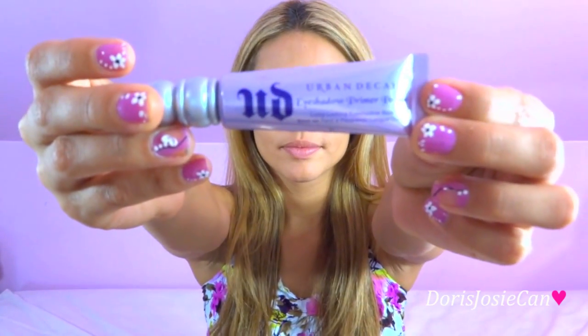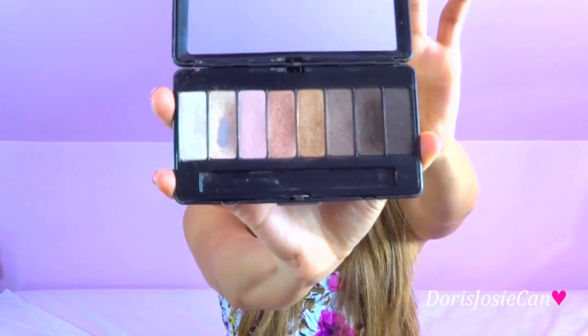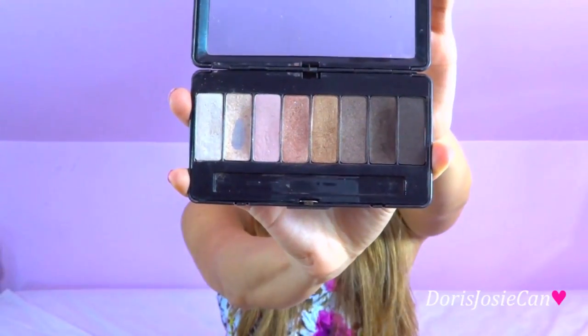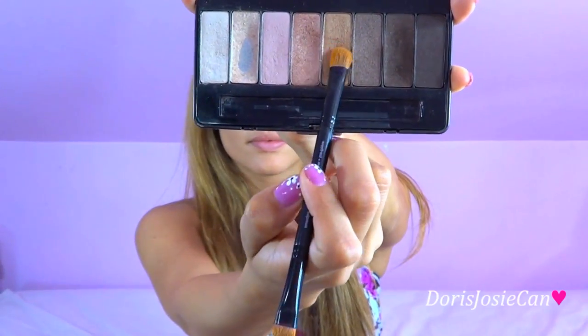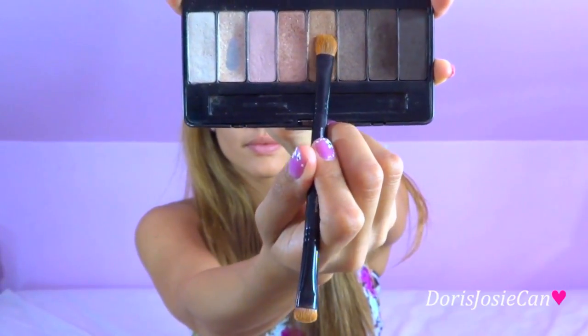Now I'm adding my Urban Decay eyeshadow primer to begin this Ariana look. Next I'm going to use my Kat Von D True Romance eyeshadow palette in Saints. The first color I'm going to use is Sunny, which is basically like a pearlized gold. We're using this color to achieve Ariana's really natural eye look.